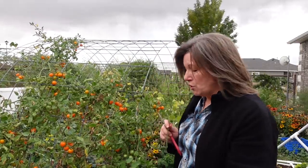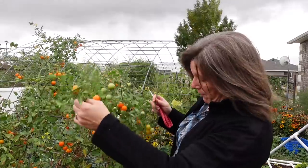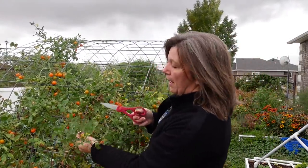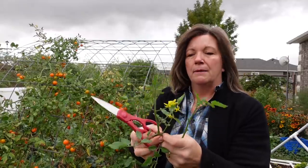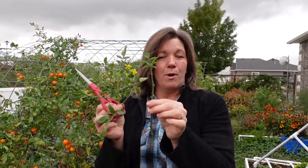One of the ways to do this is just by finding a good branch. You can see I already pulled from this one — a lot of these are already cloned. But something like this where I have all of this beautiful new growth, I'm gonna cut everything off until it looks stripped down, then put it in some water. I'll show you exactly how I cloned some that we'll be transplanting today for the indoor garden.